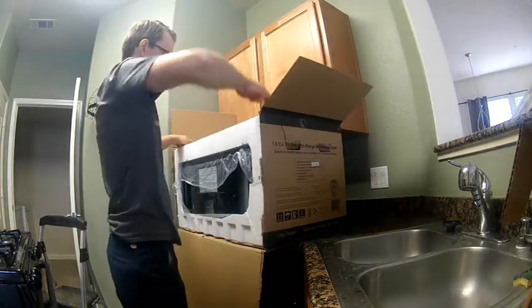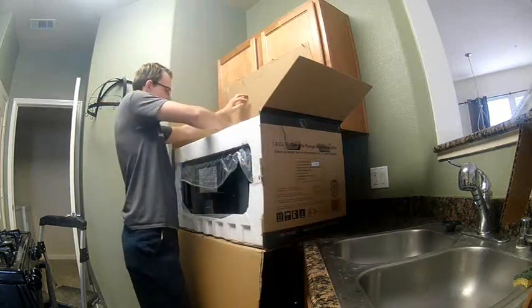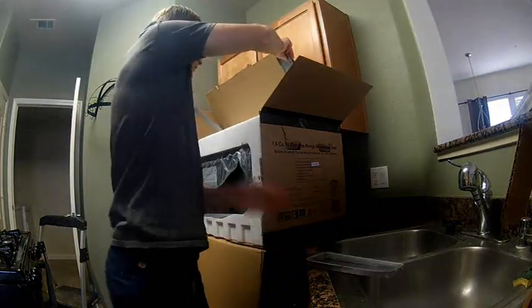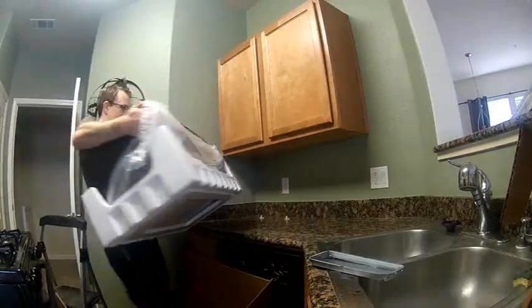Then I'm going to go ahead and unbox the new microwave. You'll be seeing here in a few minutes — I'll be pulling out the new wall mount that I'll be putting on the wall. It's pretty much the same exact thing as the old wall mount, just the mounting on the specific microwave is a little bit different, so the few tabs that are on it are just slightly different.